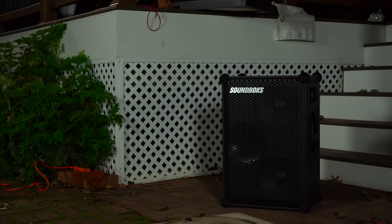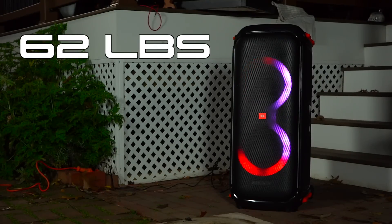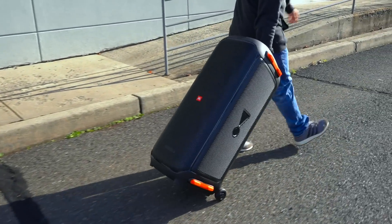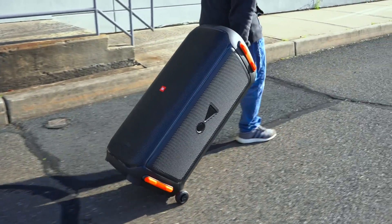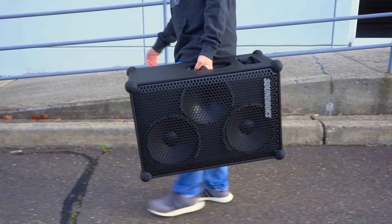Now let's talk about the design of these speakers because they're very different from one another. First, their size: the SoundBox is significantly smaller and lighter than the 710, weighing in at 34 pounds whereas the 710 weighs in at 62 pounds. Regarding portability, even though the 710 has built-in wheels so you can roll it around, since its handle is fixed it can be a little awkward. Sometimes moving the speaker around can be a two-person job, whereas the SoundBox is much easier to move around because it's both smaller and lighter.